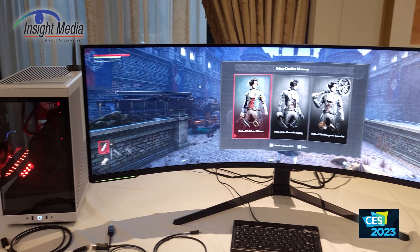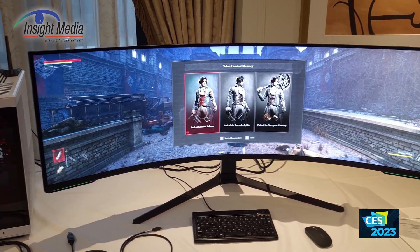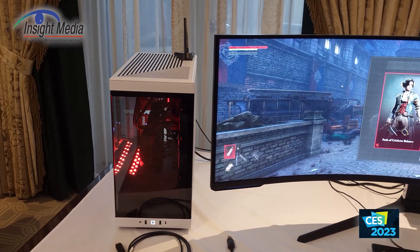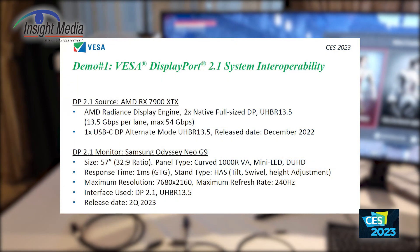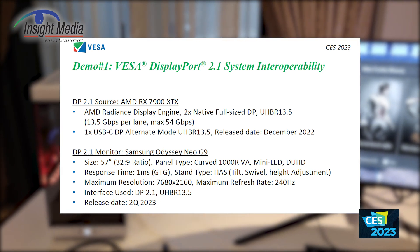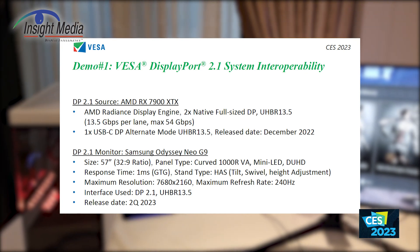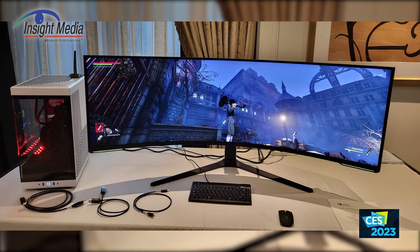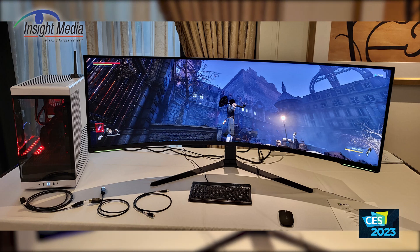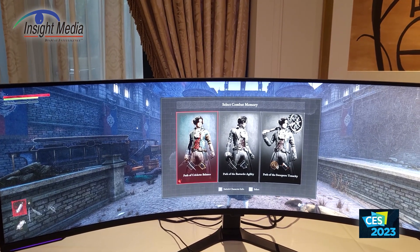We're looking at the new Samsung 8K by 2K monitor here, which is connected to a gaming PC. This is the first demonstration of a DisplayPort 2.1 cable interface, using a 1.3 meter cable running 13.5 gigabits per lane for a total of 54 gigabits. That's really needed because this monitor can go up to 240 Hz — so it's a single cable that can support that frequency, which is pretty important.